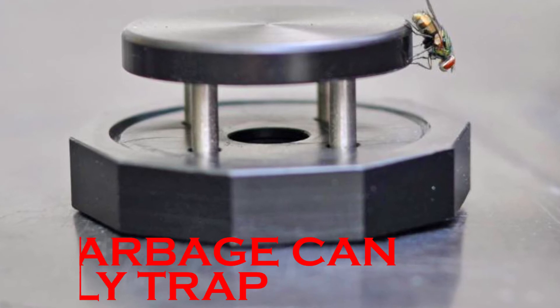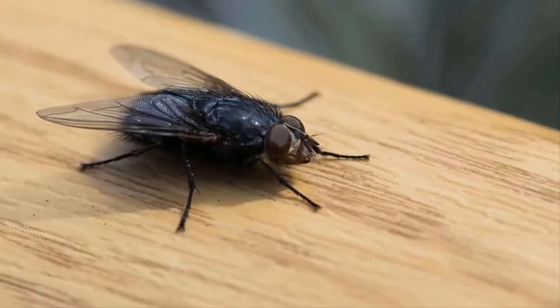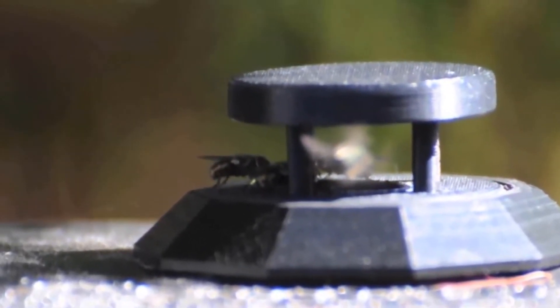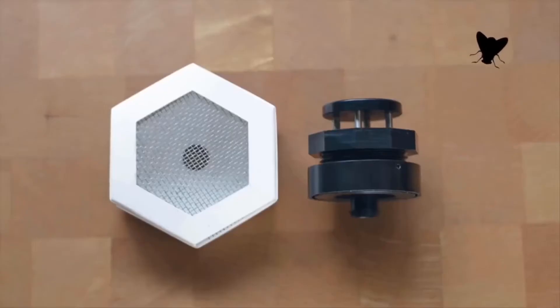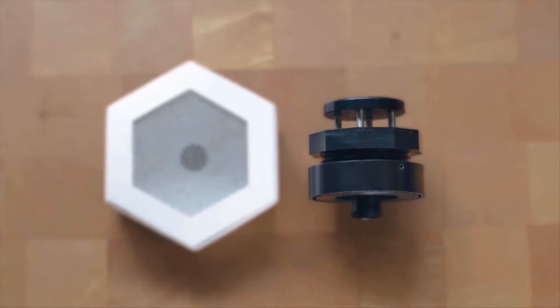As the weather gets warmer, flies become bolder and nastier. Everyone understands the frustration of trying to keep a home or outdoor space fly-free. Fortunately, there's an easy way to trap those flies with the Garbage Can Fly Trap. It doesn't require chemical attractants, unsightly fly strips, or chasing flies with a swatter — it uses a fly's natural attraction to your garbage to capture and kill it.